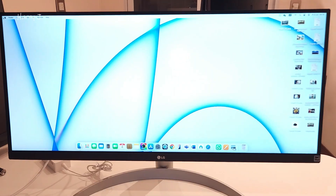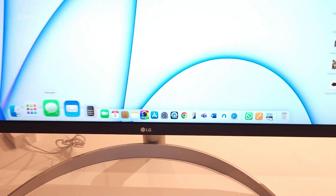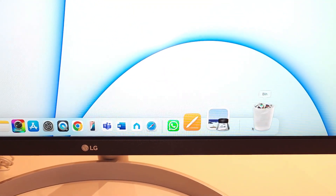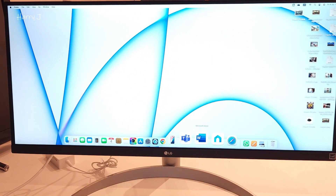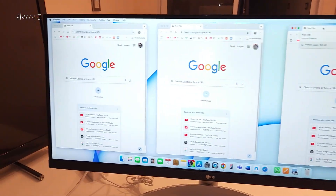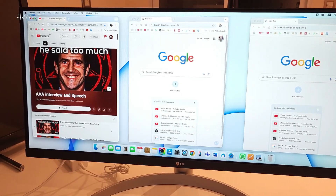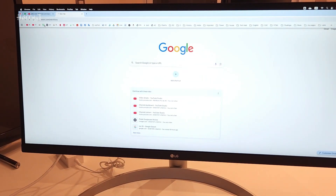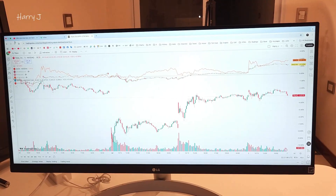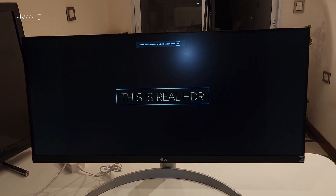Without further ado, I'll hit the power button. Look at that beautiful blue power indicator! The display is very clear — not 4K, but looks quite beautiful; that one up there is the 4K monitor. You can open three windows side by side. Opening YouTube and a 4K nature video full screen — you can see how beautiful it is, with real HDR.